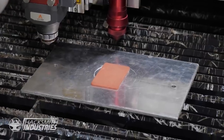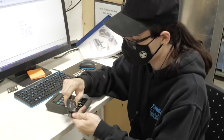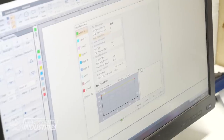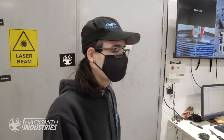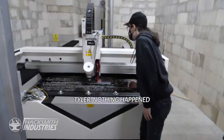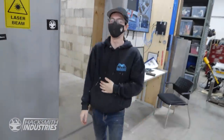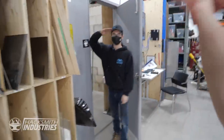This probably isn't going to work. My scientific numbers tell me I have no idea what I'm doing. Nothing happened. Okay, thanks Tyler. We need a vacuum. Bye. Goodbye.